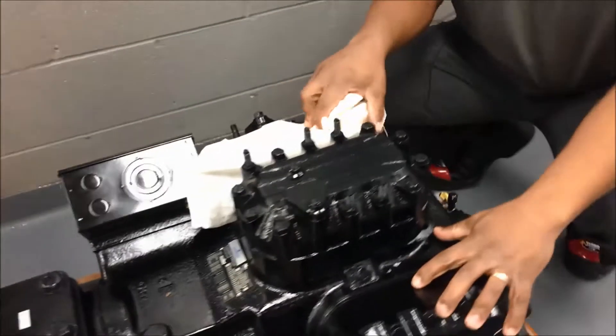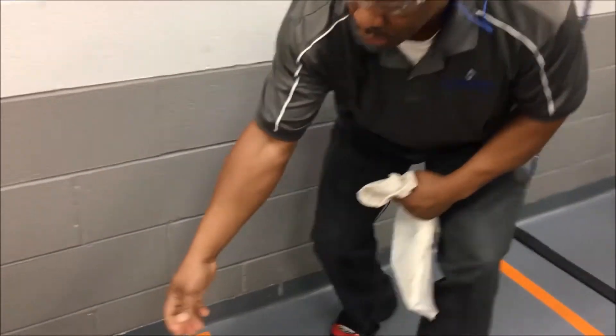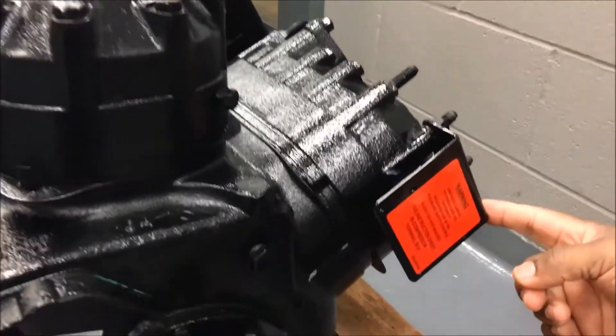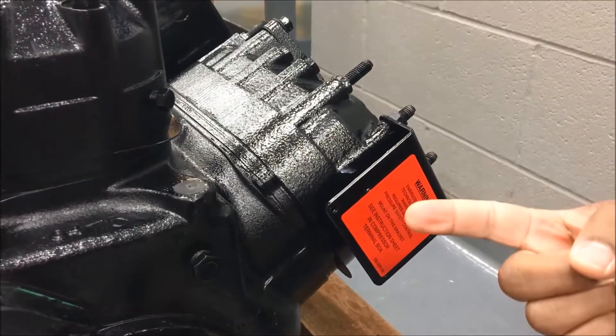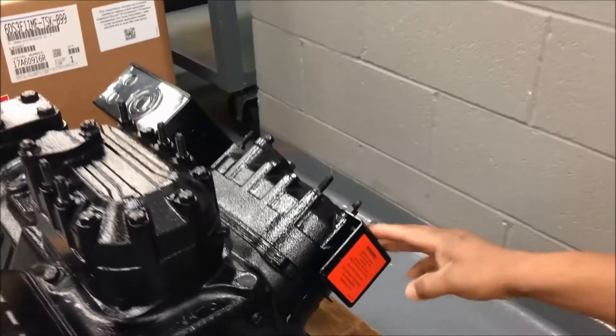The compressor comes with a bag of parts that will ship with it. We first have the universal bracket. This bracket will allow you to connect a Centronic, Centronic 3, or the 4Sense module bracket to it.